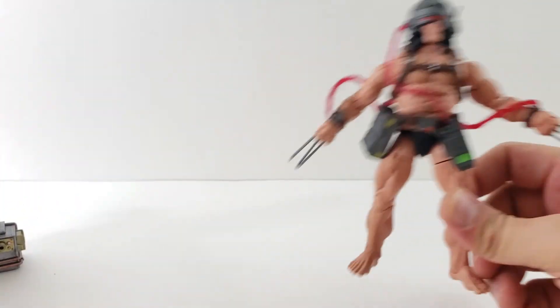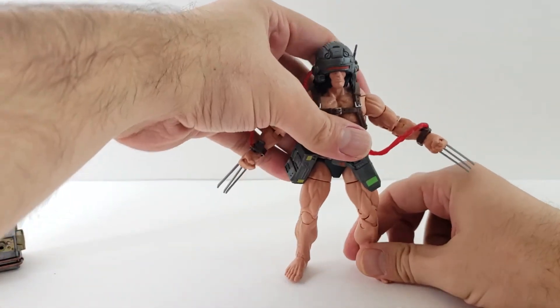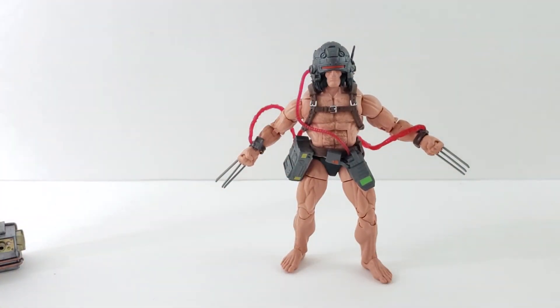That's my review and my rambling. Hope you enjoyed the comparisons. Weapon X is a pretty cool figure. I do like the Toy Biz one more — it's got a lot more detail — but it's still a nice figure. Let me know in the comments what you guys think: do you prefer Toy Biz or Hasbro for the Weapon X? Thanks for watching, hope you have a great night. Follow me on Instagram. Bye.